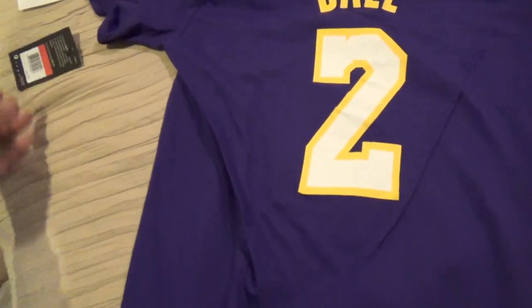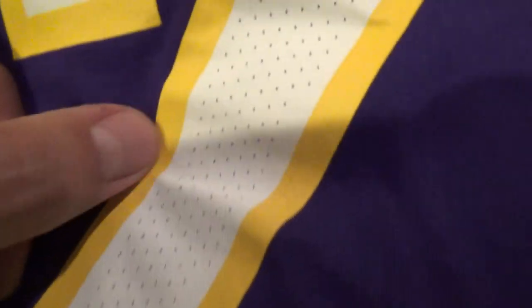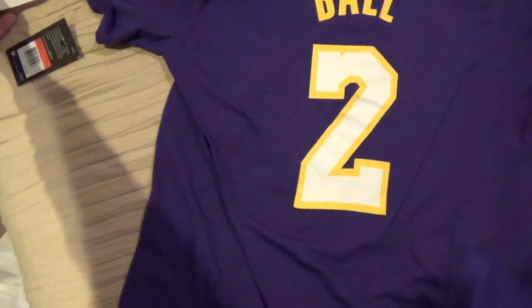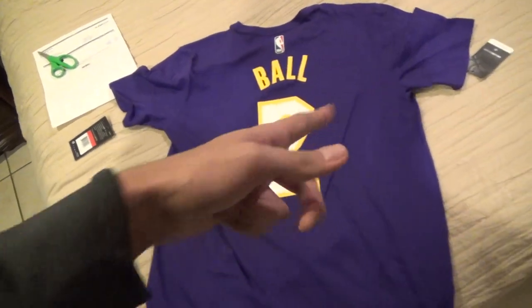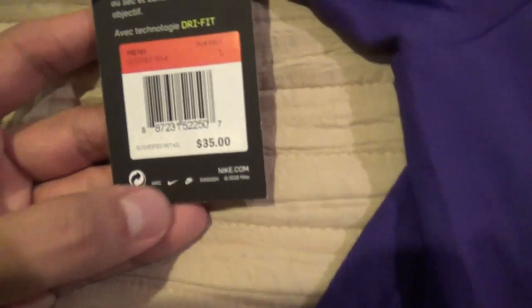On the review, this shirt is a really good material — it's Dri-FIT cotton. The number 2 looks really good, and the Ball lettering as well. There's the Jerry West NBA logo, representing the Lakers. That's the part of the shirt from the back. So many nice wrappings — Lakers store does a great job.